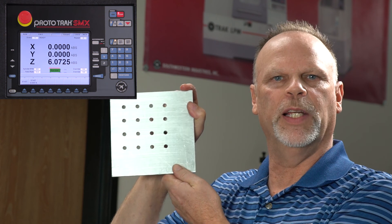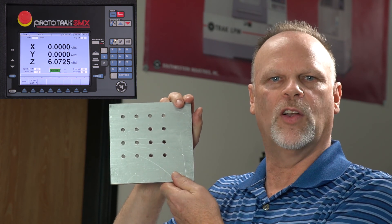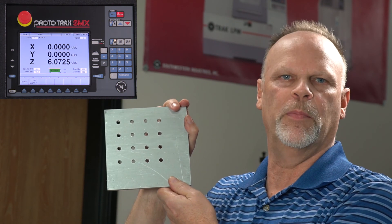As you can see, this is my completed part, showing how to do basic hole drilling using sub repeats and copy repeats.